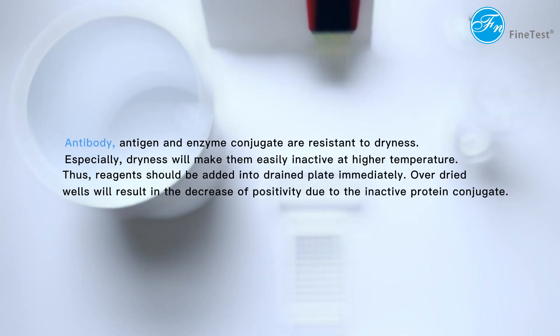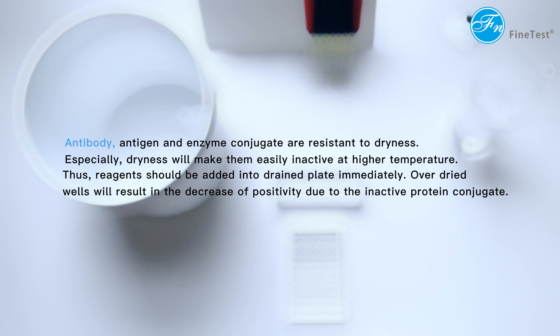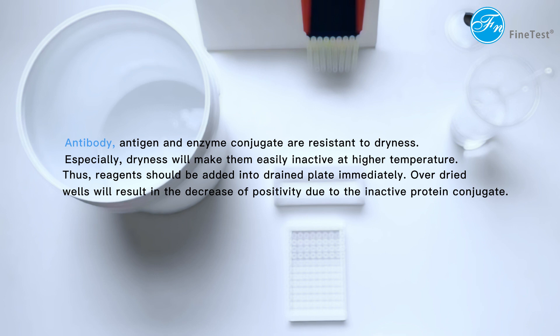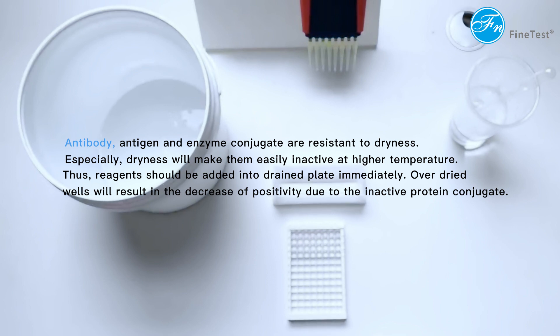Antibody, antigen, and enzyme conjugate are resistant to dryness. Especially, dryness will make them easily inactive at higher temperatures. Thus, reagents should be added into the drained plate immediately. Over-dried wells will result in a decrease of positivity due to inactive protein conjugate.